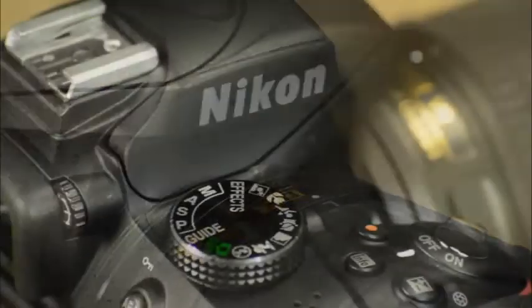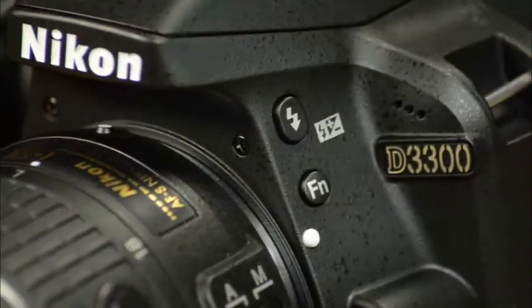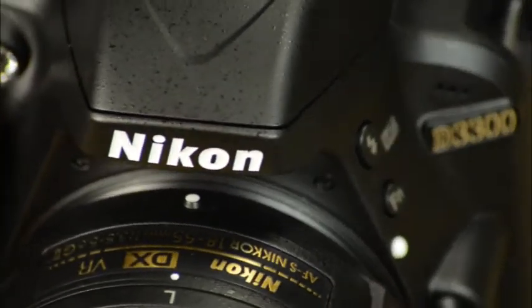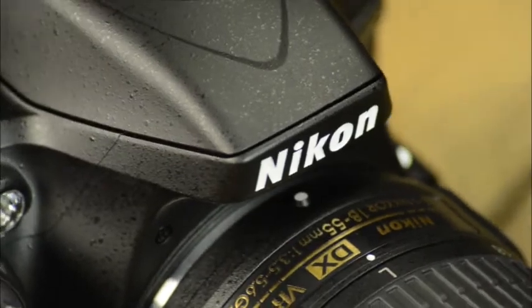Welcome to the Quick Pro Guide for the Nikon D3300. This guide is meant to be a study tool to be used in connection with, and not a replacement of, your camera's owner's manual. The D3300 is a great camera that will capture amazing images as well as HD video. Let's get started.